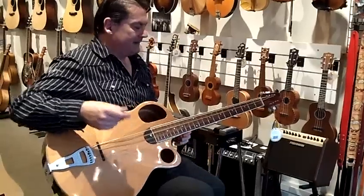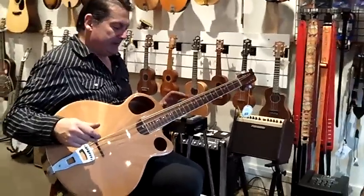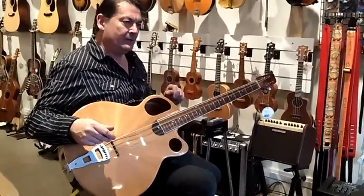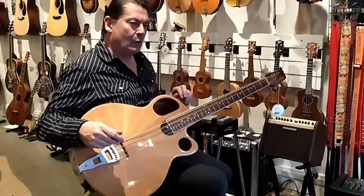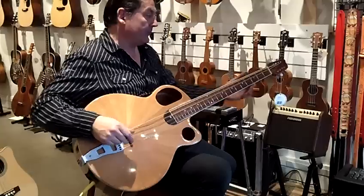What is it? You may well ask what it is. It's an acoustic bass guitar that has been modified by Richard Morgan from Portland — that's right, in Victoria.